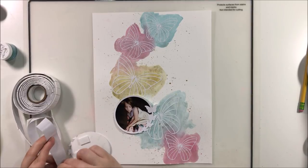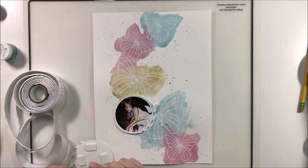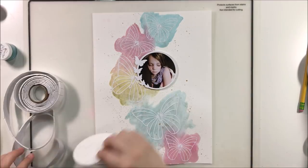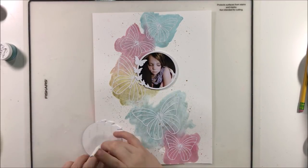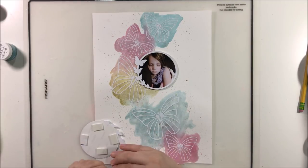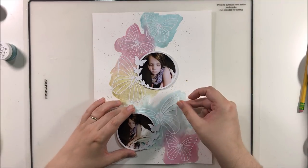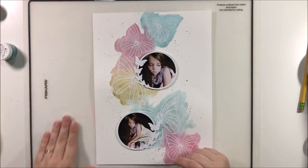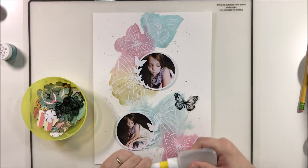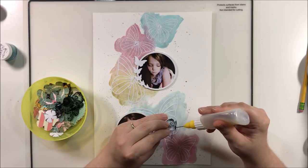I'm going to add some foam tape behind the photos to lift them up away from all the embellishments that are going to be crowded around them. I've discovered that when I do 9 by 12 layouts like this one — for my twin daughter Olivia's album — I tend to fill these layouts far more than I do my 12 by 12s. I don't know what it is about a 9 by 12 that makes me feel like I need to fill it. I put a lot of embellishments on this layout and while I love the result, it is quite a lot.